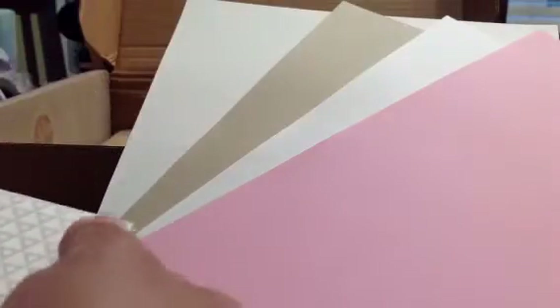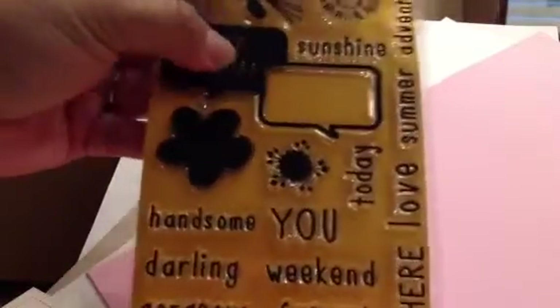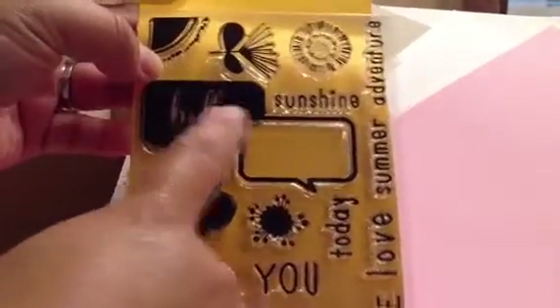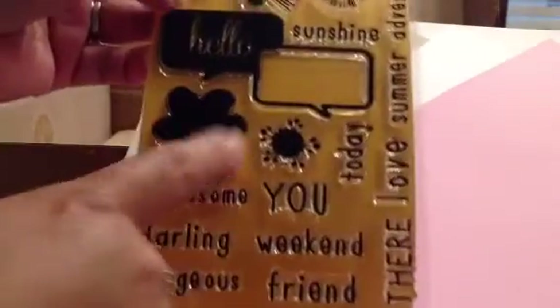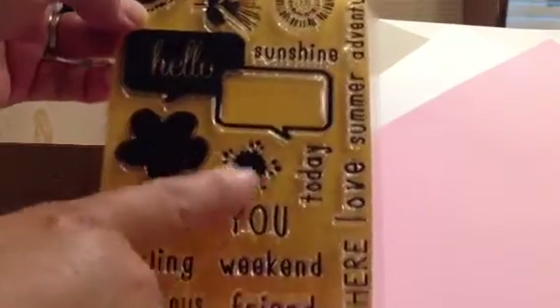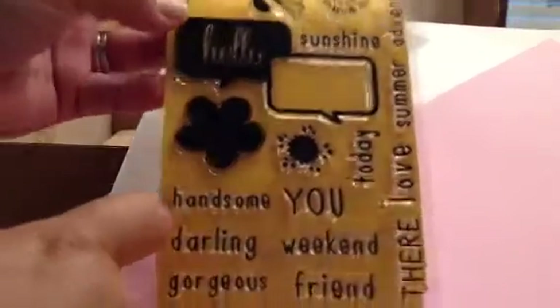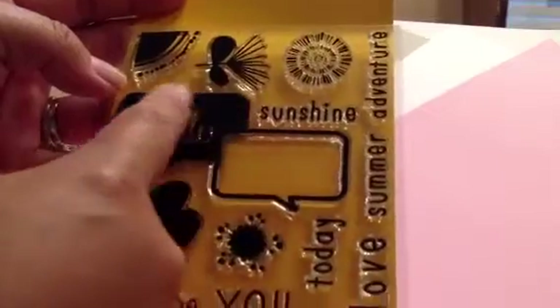And then the stamp set, which is super cute. The stamp has the speech bubbles — this is one stamp, so it says 'Hello,' and then you can put 'sunshine,' 'summer,' whatever you want inside that one. So you have: Hello handsome, Hello darling, Hello gorgeous, Hello friend, Hello weekend, Hello you, Hello today, Hello there, Hello love, Hello adventure — it's kind of mix and match. And then you have all these parts of the flower, like the stamens and stuff.